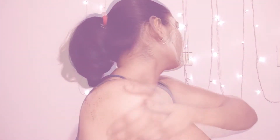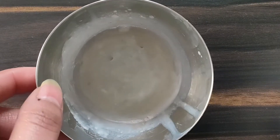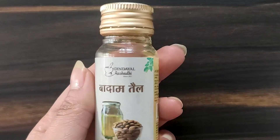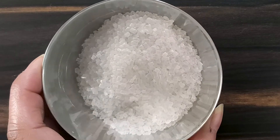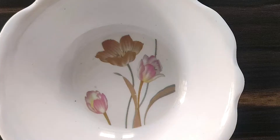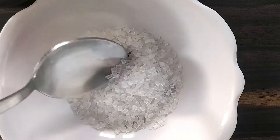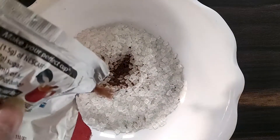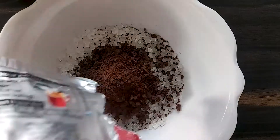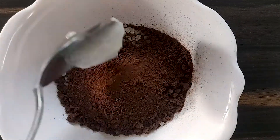Lastly, for the body, I'm using a coffee scrub. You need some coffee, coconut oil, almond oil, some sugar, and lavender oil. Almond and lavender oil are totally optional — you can use any oil of your choice. And I made the same mistake again: make sure you crush the sugar well for better exfoliation. Mix all these things together and your scrub will be ready.